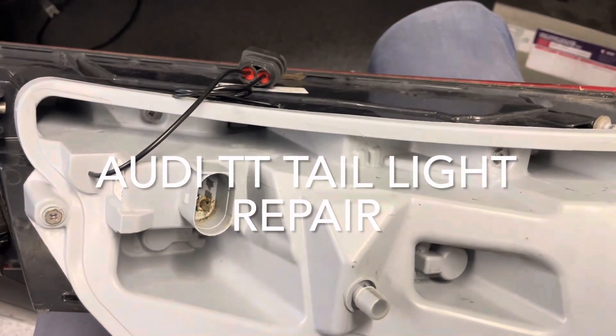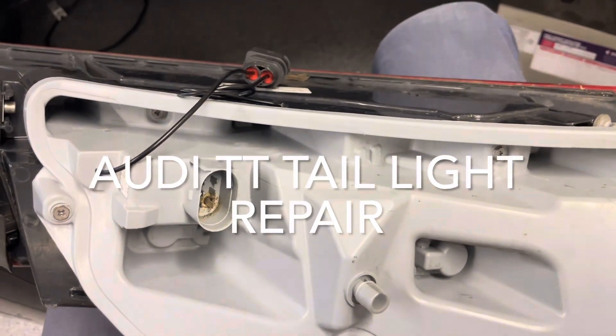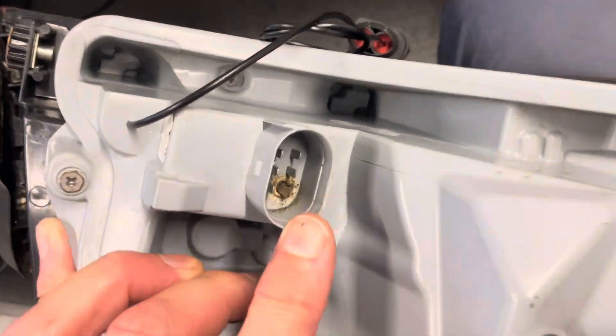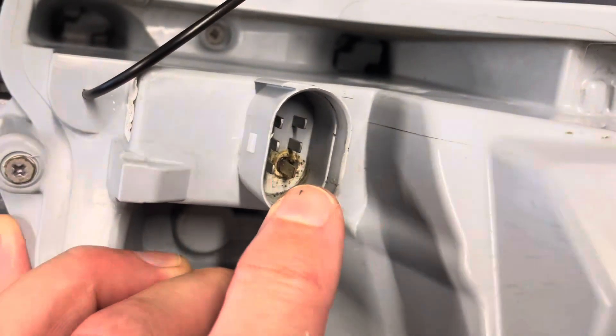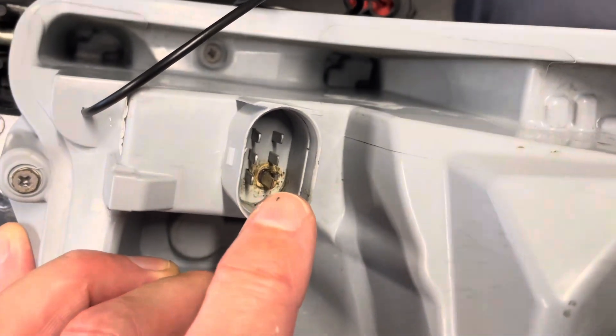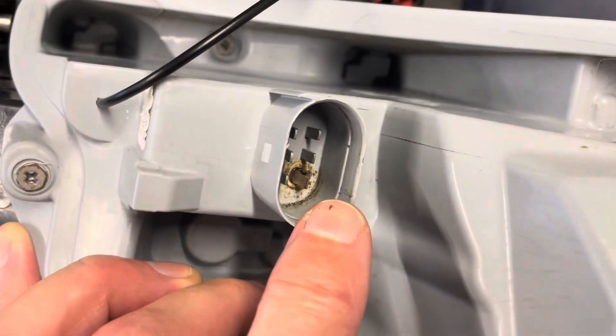This is a couple of weeks later after I made the video about repairing the earth contact in this Audi TT light. You can see that it's still in good condition — obviously the plastic's burnt from the previous effects of the contact, but the new one seems in reasonable condition.